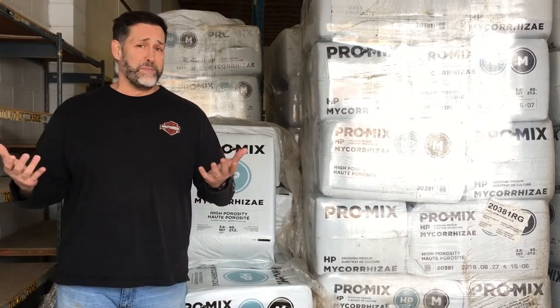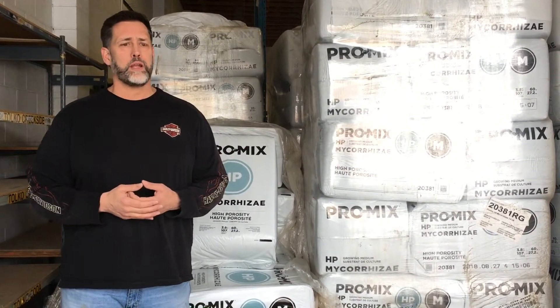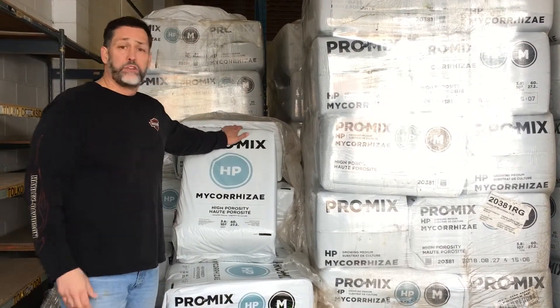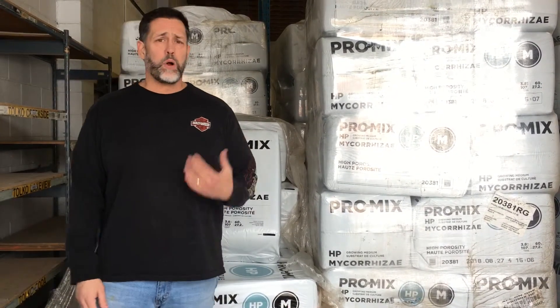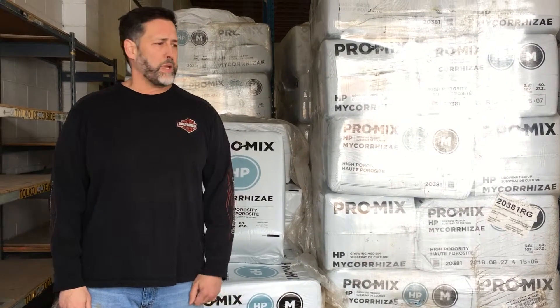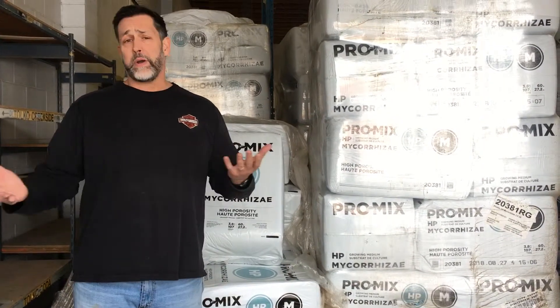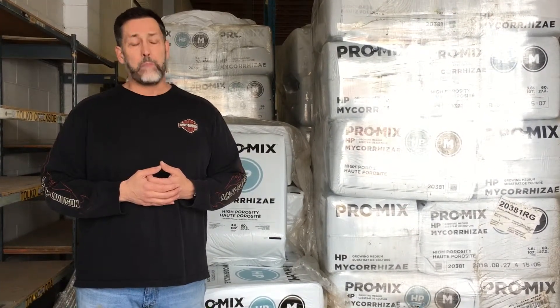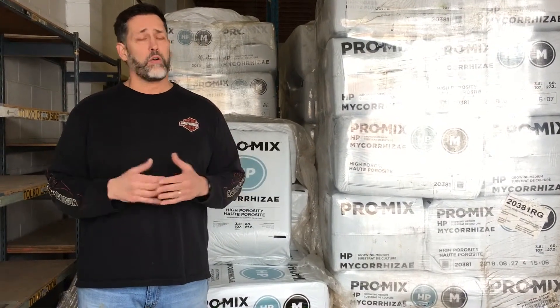I would encourage anybody who's used Sunshine No. 4 — we've been selling ProMix HP now for 17 years, and Sunshine No. 4 is not something that we carry anymore. But if you don't believe me, come down, pick up a bale of ProMix HP, and do a test yourself. Doesn't matter what crop you're growing, doesn't matter if you're in buckets or in gardens. Put some Sunshine in a couple buckets, put some ProMix HP in another bucket, and I'm sure you'll agree that ProMix is absolutely the ideal medium for any grower, no matter what you're growing.